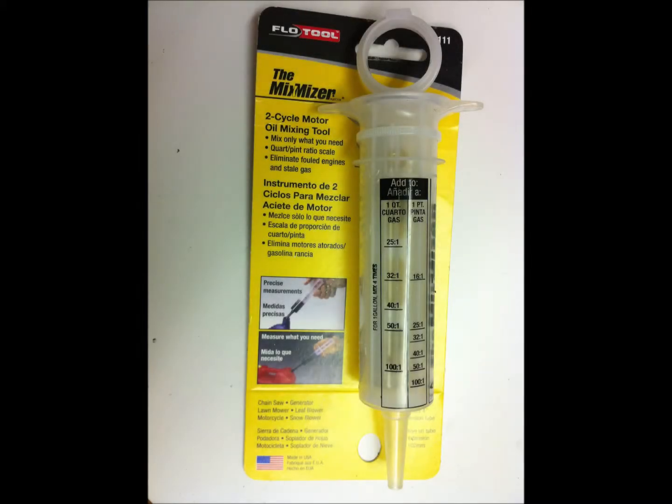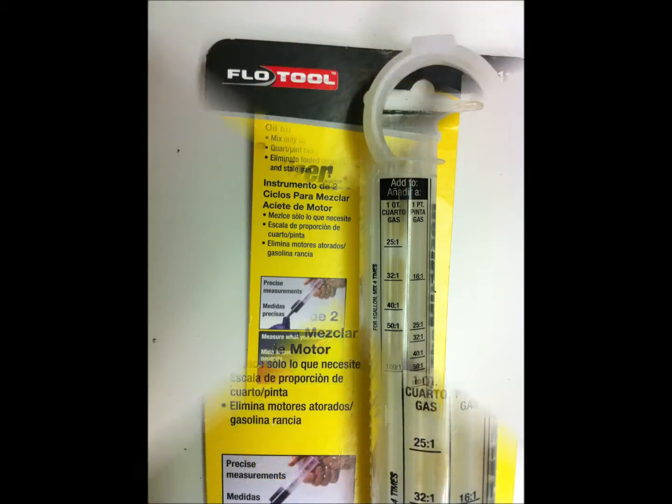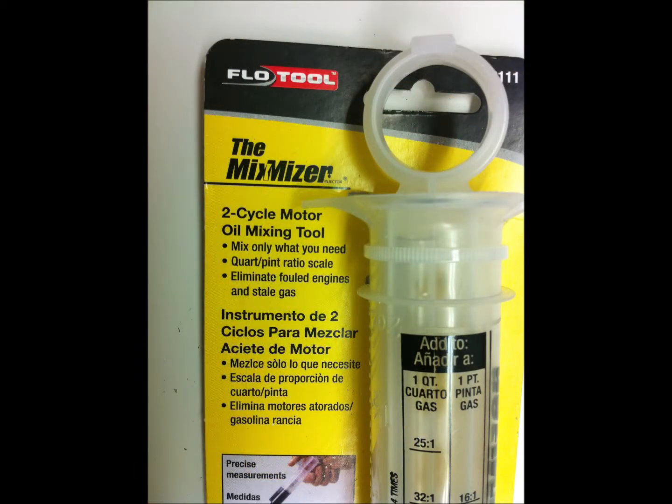Today I'm going to review the Mixmizer. I bought this handy device at my favorite store Walmart for about $3.50.